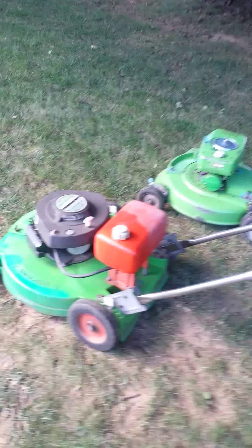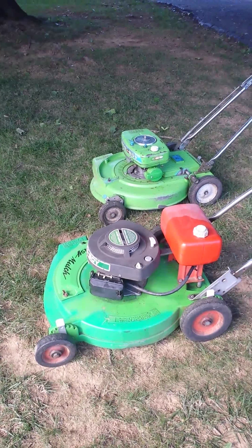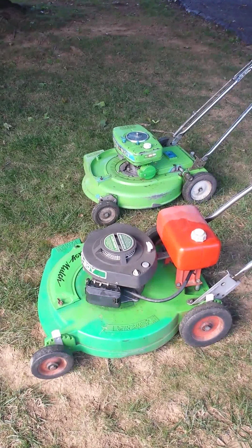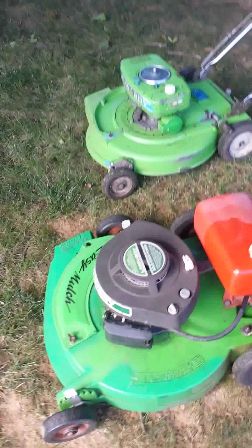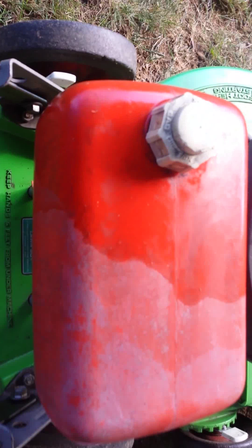Hey YouTube, this is just a quick video. I got these two running like I promised I'd do a video on them — I think I posted that yesterday. This one is a 1964 automower 8222 and this one is a 1980, I think, 6259.